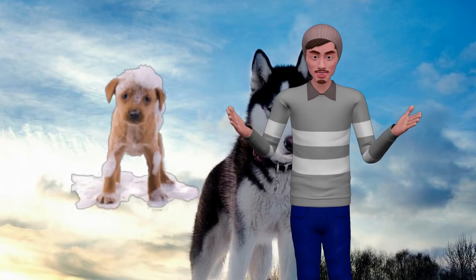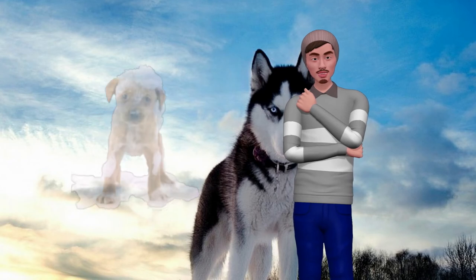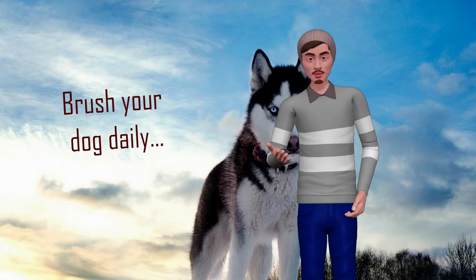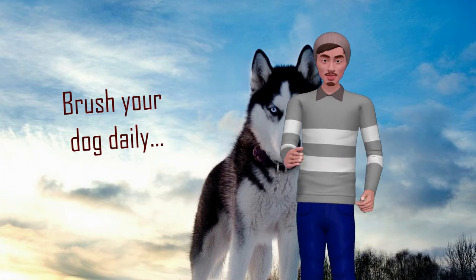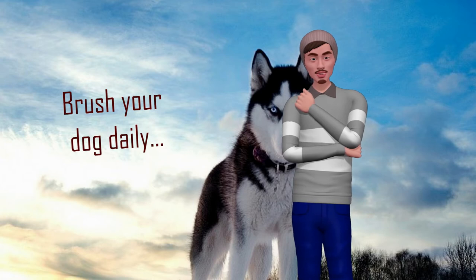Here are some simple and practical tips so that this process your pet has to pass is not a nightmare. Brush your dog daily. Daily brushing of your dog's hair is one of the best ways to eliminate dead hair and keep it from flying around the house. There are specific brushes for the time of molting, just ask at a store for them. This job of brushing your pet daily requires effort, but the results will be beneficial.